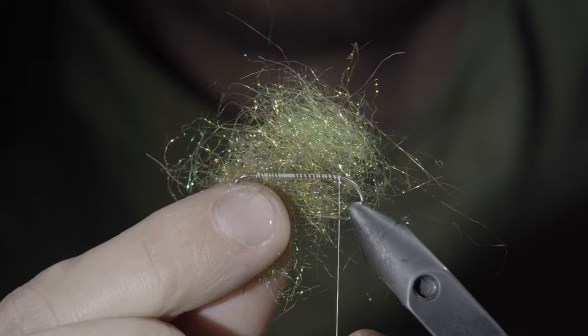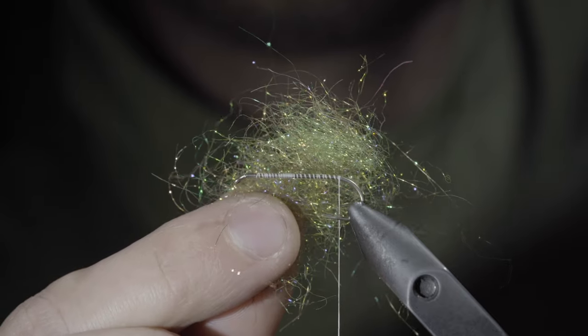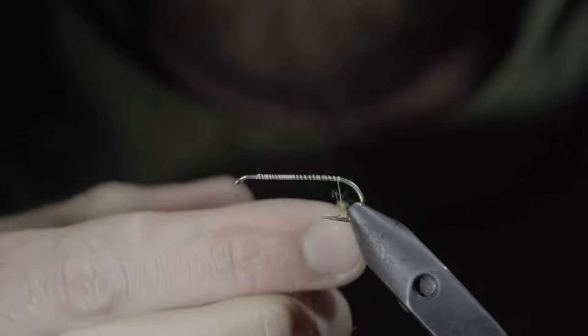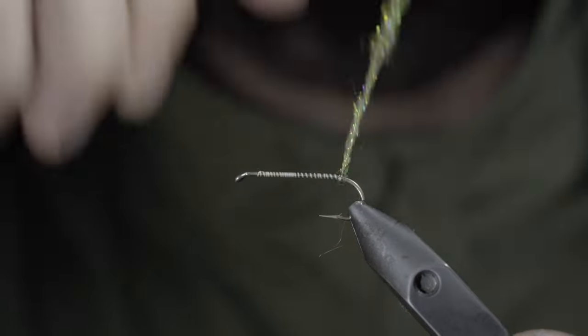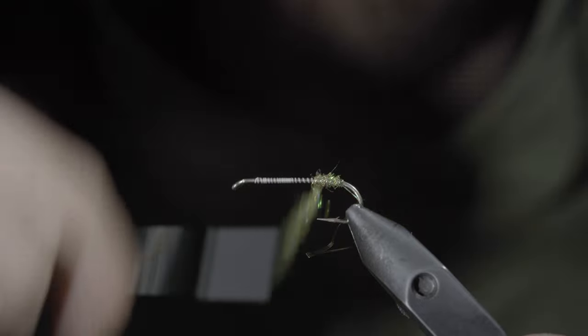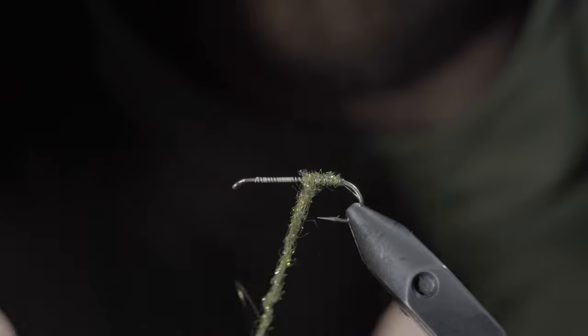We'll grab some dubbing. I like to use a synthetic blend of chartreuse, copper, and green. Blend them together and create a dubbing noodle. Begin wrapping your dubbing noodle forward in closed touching spirals. This will add some shine to our pattern, as well as create a base for our next steps.